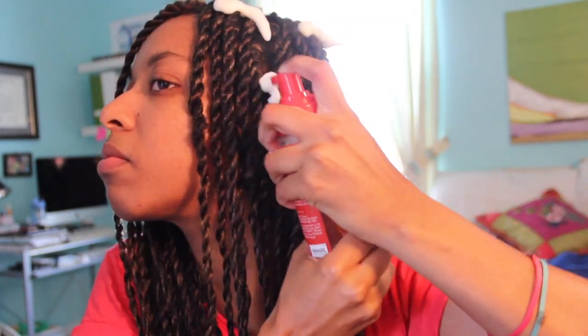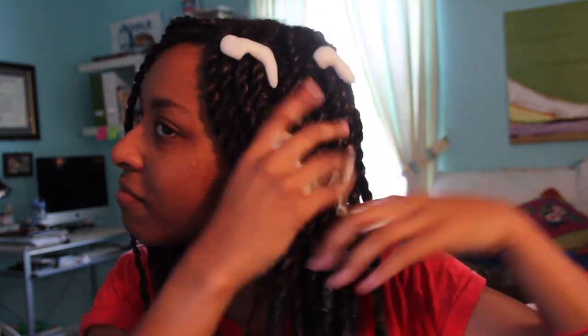At this point I've dipped my ends in hot water to seal them, clipped a couple of extra pieces, and now I'm sealing the style with some mousse — this is the Creme of Nature Argan Oil mousse. I basically apply it and pat it into my hair from top to bottom, which gives it some extra shine and helps seal the twists. I use hairspray as well if I'm going out.